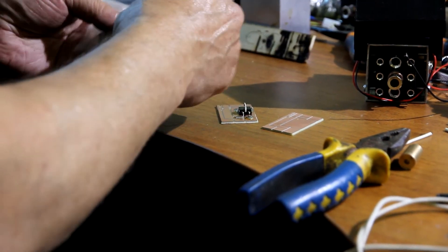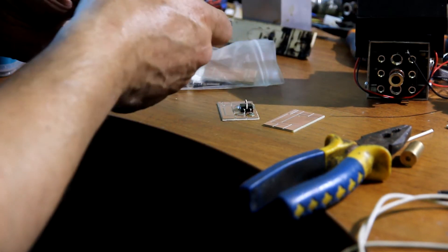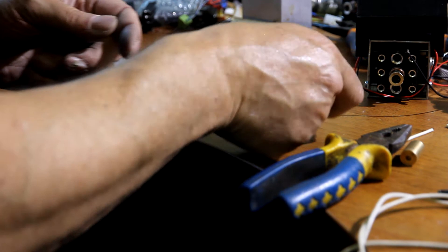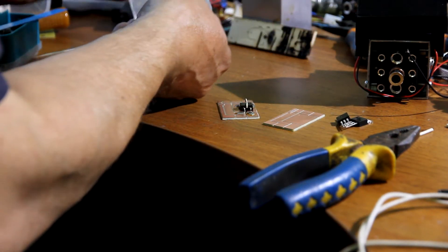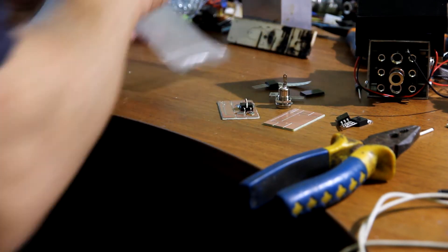Now we will do a little bit of soldering. You get all components from us: transistors, resistors, and a diode that will prevent your entire circuit from burning.